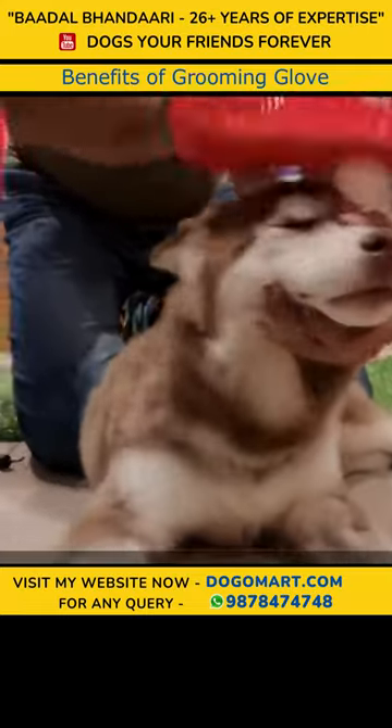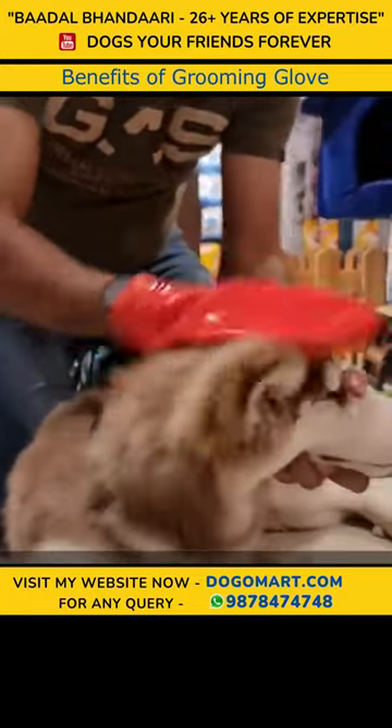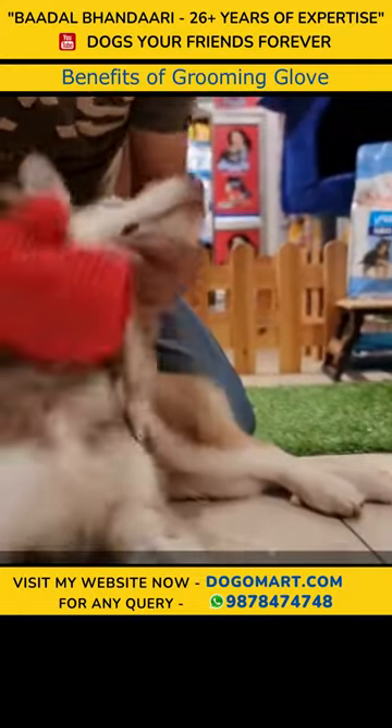We can start from head to tail. Front to back, back to front. Massage it with a slight hand. The neck also with a massage.